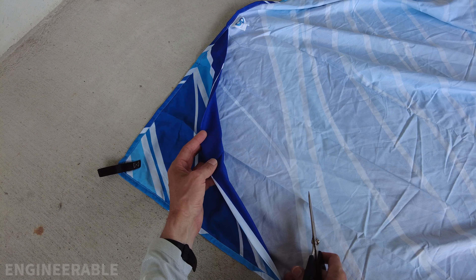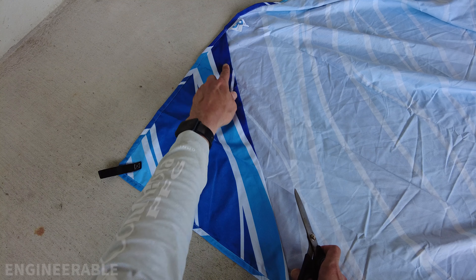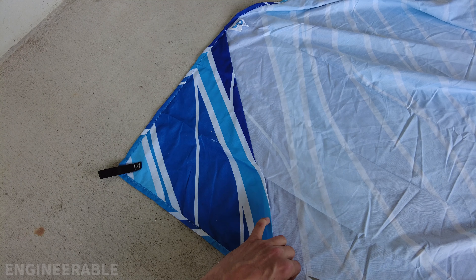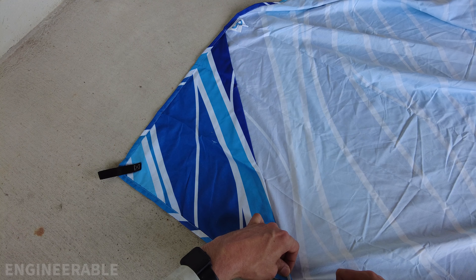If the beach blanket that you're using has corner pockets for sand, you either need to sew or tape them down, or just cut them out. I'm just going to cut these out — it's going to be easier. Be careful not to cut the rest of the fabric.